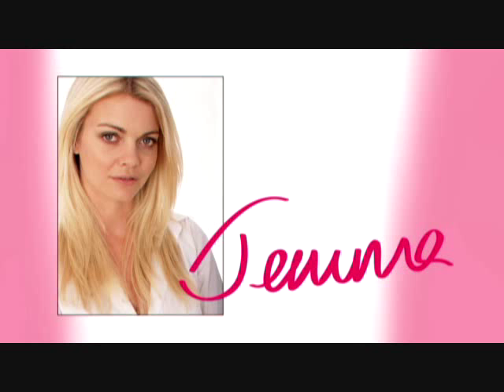Hi, I'm Gemma Kidd. Welcome to the Gemma Kidd Makeup School. Learn how to use daring colour and catwalk style to add drama to a look.